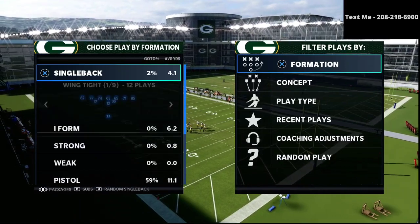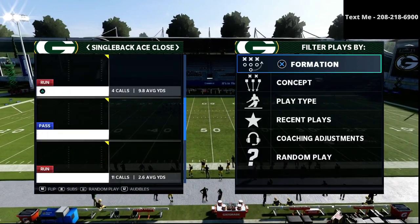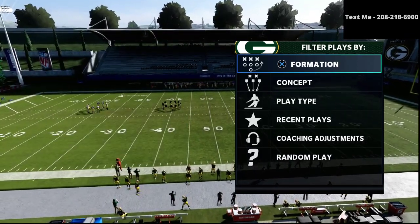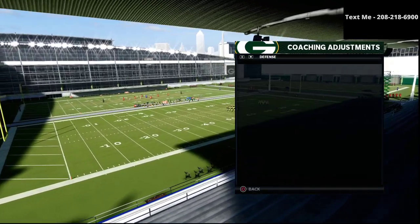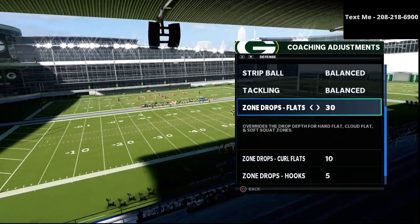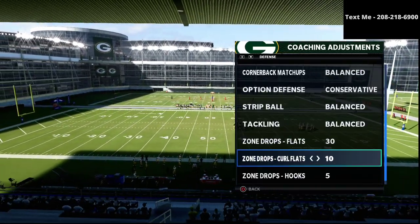In today's video, I am going to be sharing with you how to stop under center pretty much any passing play from the under center. This is exactly how you want to stop it. What you want to do is go to your coaching adjustments and put your flats on 30, your curl flats on 20, and your hook curls on 5.